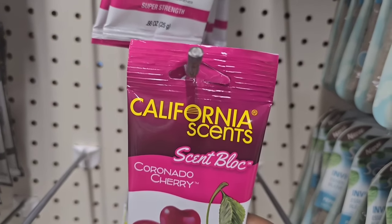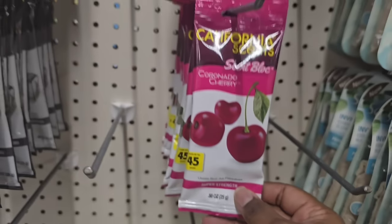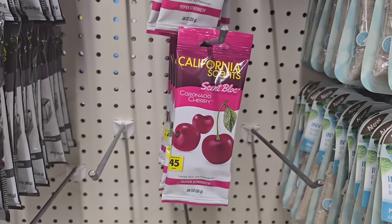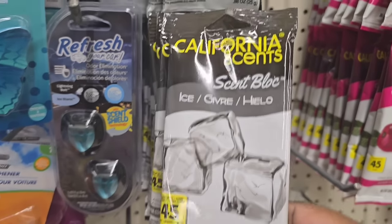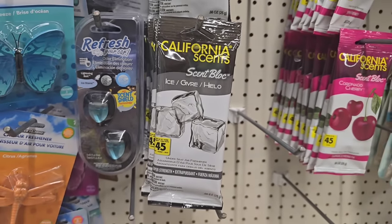Another random item I spotted is this California scent puck — I've never seen this before. According to the package, you take these scent pucks and put them under the seat of your car, and it's supposed to give your car a nice fresh scent.